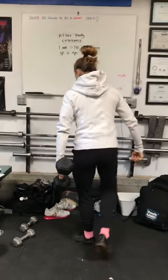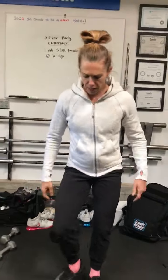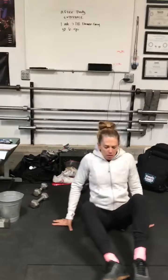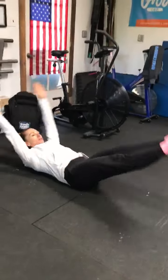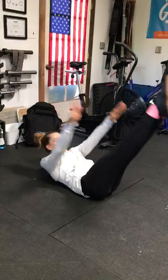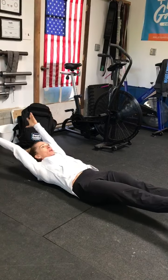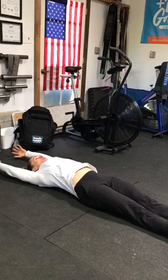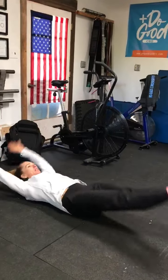Come back in and perform 50 V-ups. The V-up starts on the ground in a nice hollow position. You're going to go from hollow, snapping up. We want to always keep tension — we don't want to lose tension and go down flop. We want to stay in a hollow position and snap up.